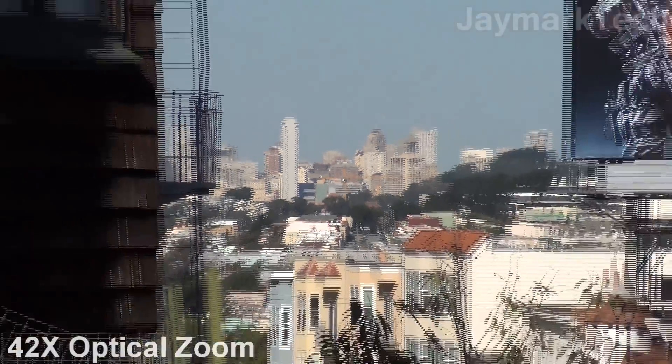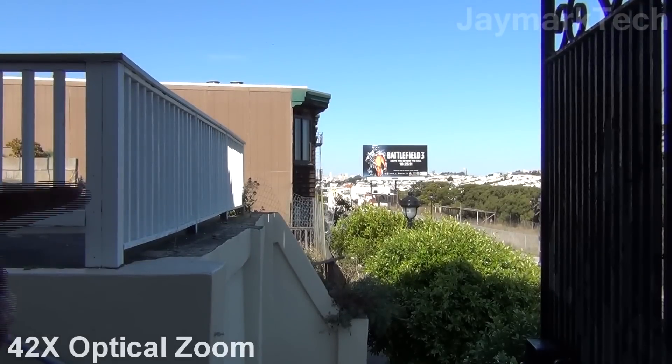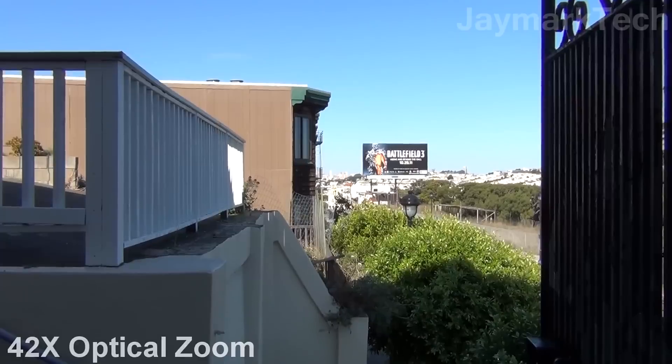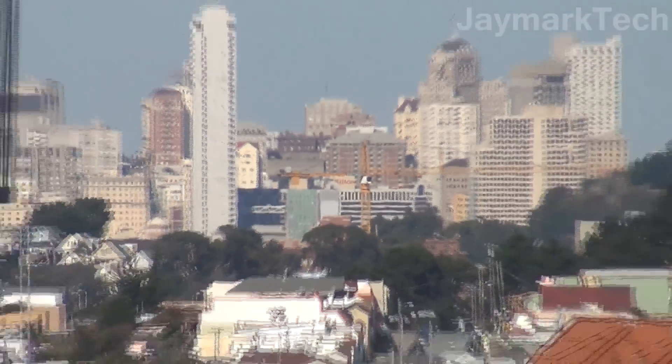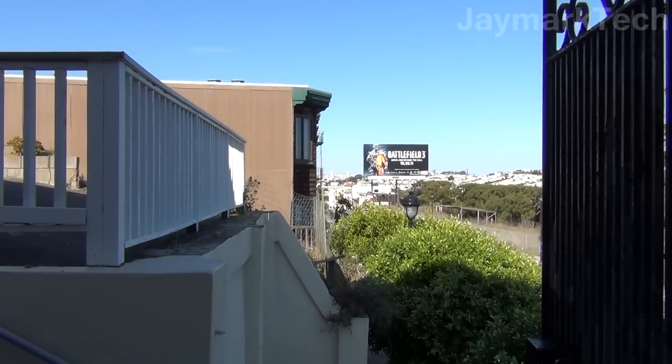Zoom out again, and once again it's very far away — I can barely see it. So that's the zooming capabilities of the Sony Handycam HDR CX-160. Please subscribe and please like these videos. I'll have more videos featuring this camera soon. Thanks for watching.